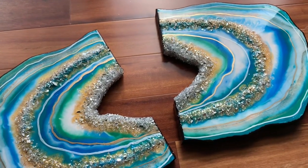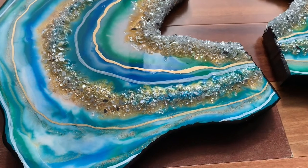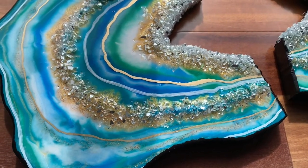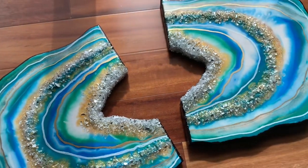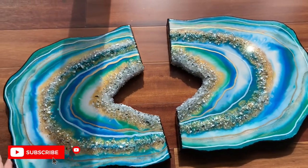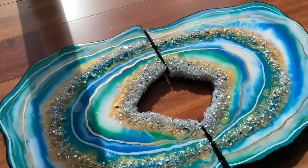Hey guys, welcome to my channel, welcome to DIY Art Plus. Today we're going to make this beautiful piece of art, and I'm going to show you step by step. If you are new here, make sure you subscribe to my channel and like this video if you enjoy watching. All right, so let's start.